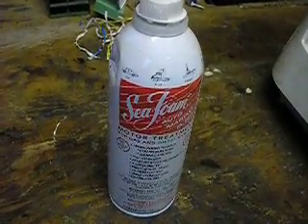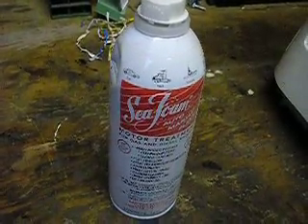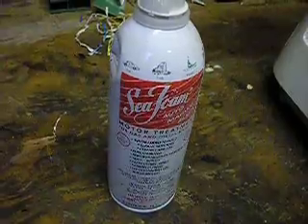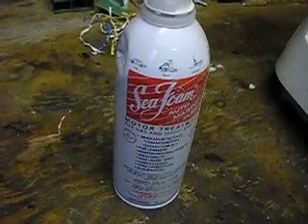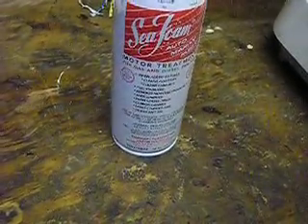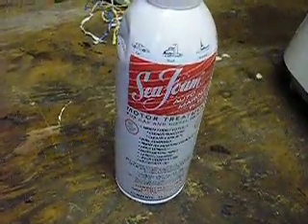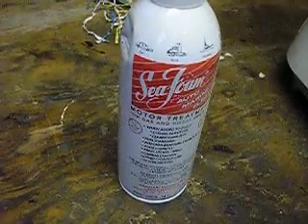After taking the tank off and checking the spark plugs, I found all four spark plugs were loose, and the carburetor wasn't tightened to the motor. So there's probably no reason to run straight seafoam — just going by experience on a Honda street bike.